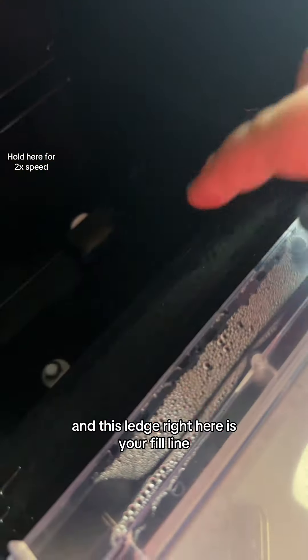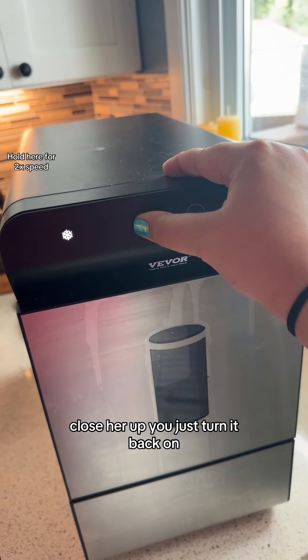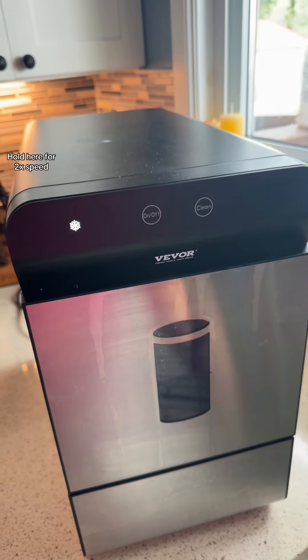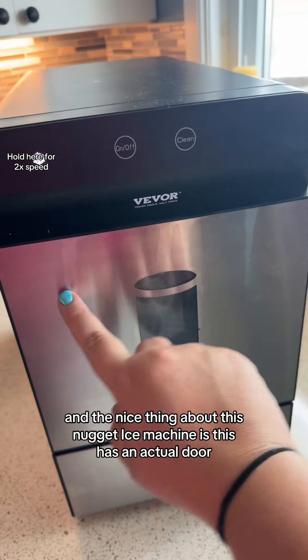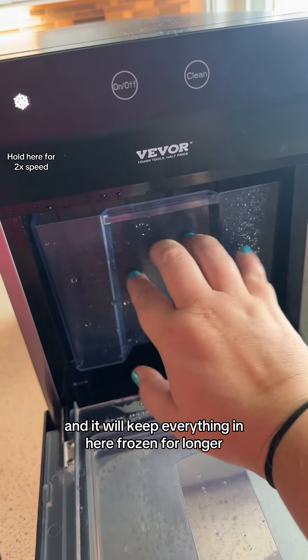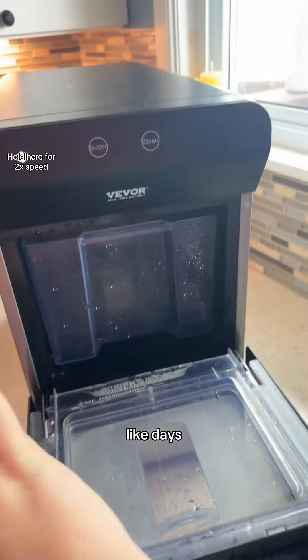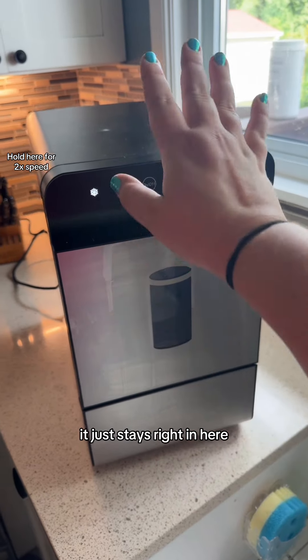Fill her back up — this ledge right here is your fill line. Close her up, turn it back on, and it will start making nugget ice right away. The nice thing about this nugget ice machine is it has an actual door that will keep everything in here frozen for longer, like days. So you don't need to scoop it into a bag and put it in the freezer — it just stays right in here.